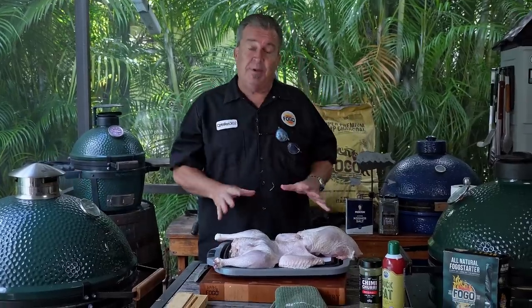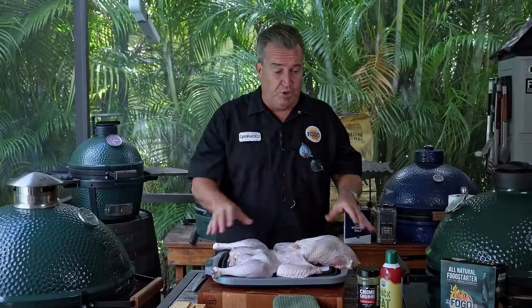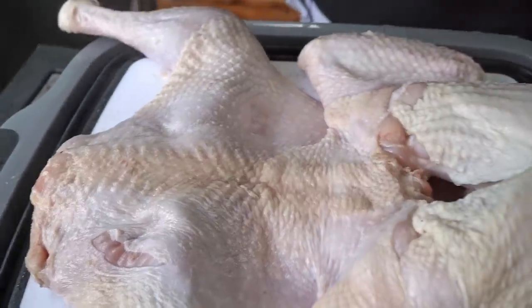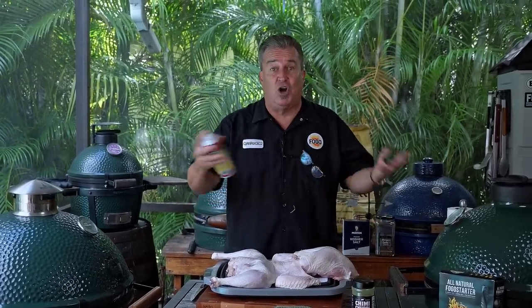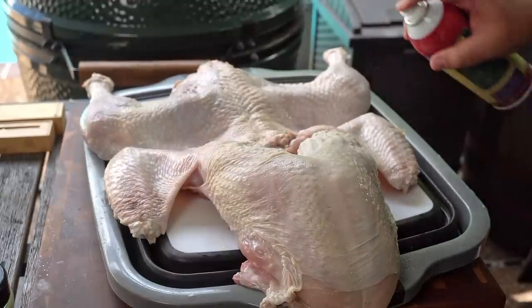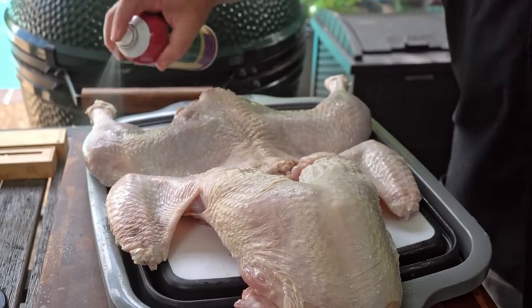Next up is to season it. There's a couple of different things you can do — some people rub butter over it, some people do oil. I like to use duck fat spray. It gives it a real nice crispiness. It doesn't add a ton of different flavor, but it works really well when you're cooking something like this. It's going to help crisp that skin. Remember, this is a small bird, it's not going to cook forever. We're going to cook at a little higher temperature — we want that skin to crisp. Nobody likes rubbery skin. So spray your turkey with duck fat spray.